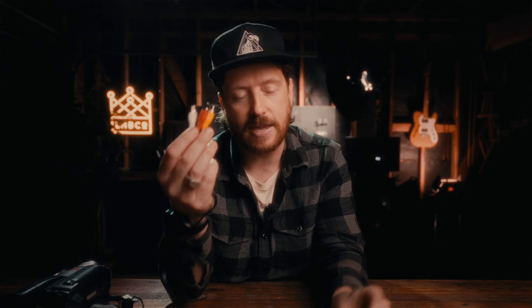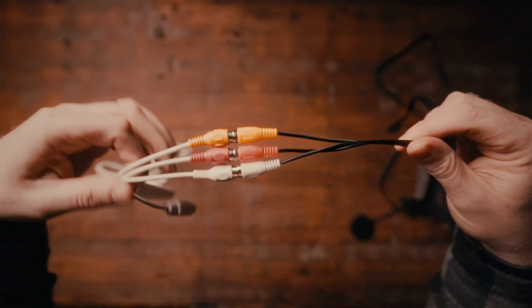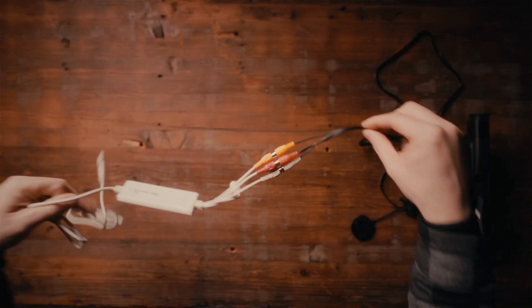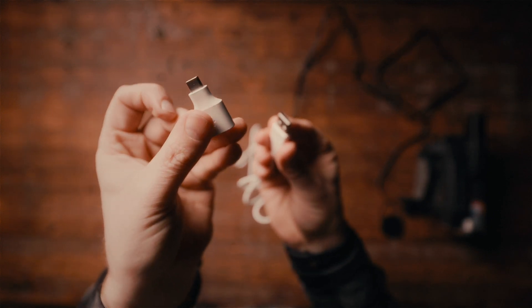Next we want to plug in our 3.5mm male to RCA cable into the AV out, then plug the RCA cable into our Elgato cable — just match all the colors. Super simple. Now we are ready to input the Elgato cable into our laptop or PC. I'm using a USB to USB-C adapter because MacBook.